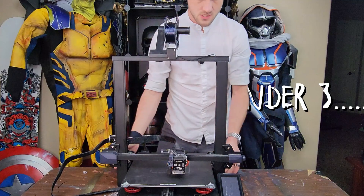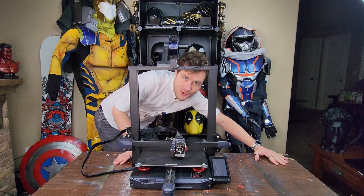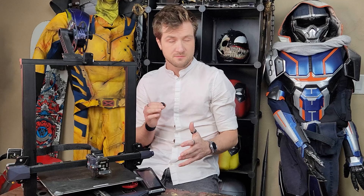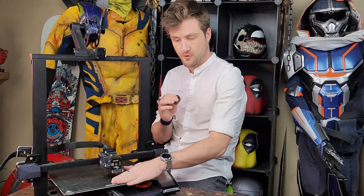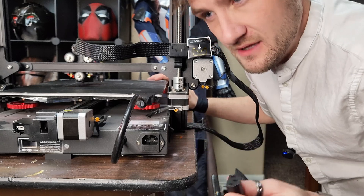This is called an Ender-3-something — I'm actually not sure. Today I'm going to attempt to fix my buddy's 3D printer, even though I've never used this one before. This is an Ender-3 S1+. I still don't really know what that means.